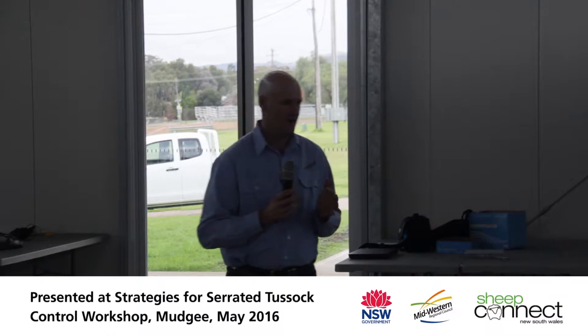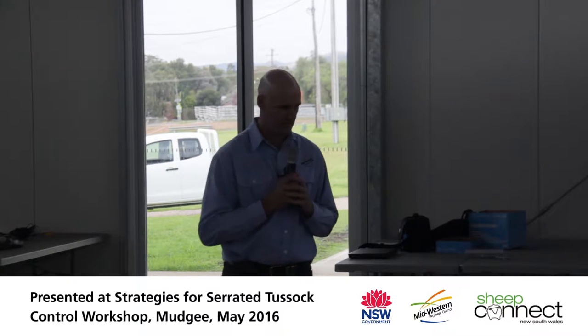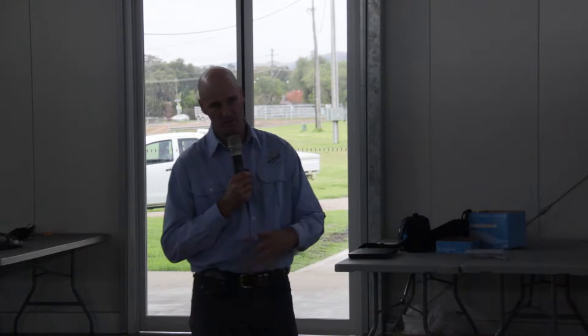My brief today was to talk about practical solutions and spray application techniques for serrated tussock specifically. My background is I've worked in the agricultural industry for about 20 years, working for fairly large corporate companies like Syngenta and Nufarm. We used to do a lot of spray application work in horticulture and broadacre. This is slightly different when it comes to specifically one weed, but I'll go through techniques I've observed, best practice from property inspections, and some things we could avoid, then go through the practicalities of spraying.